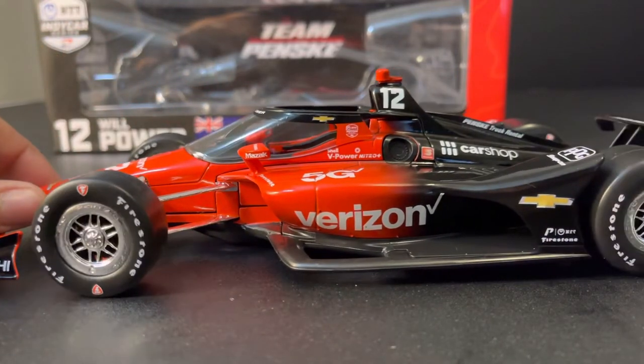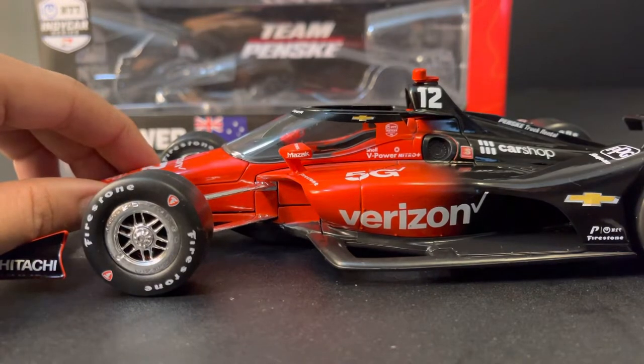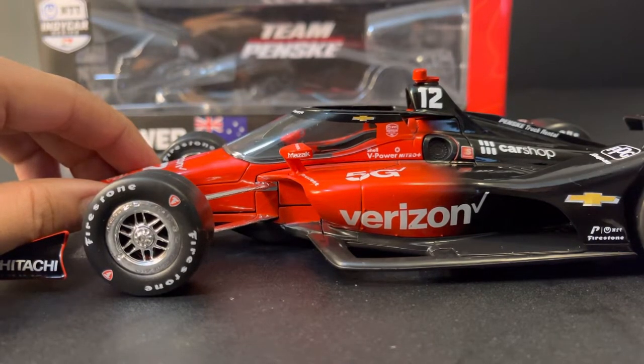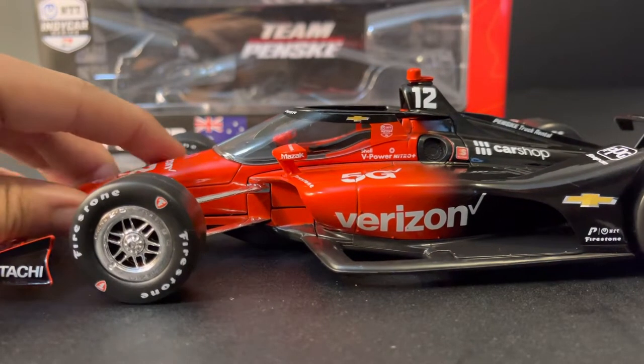This car does give me some nice memories of the Snap-on car, the Joseph Newgarden car from last year, which you guys know how much I love that car. Not quite the same, but still a very good car.